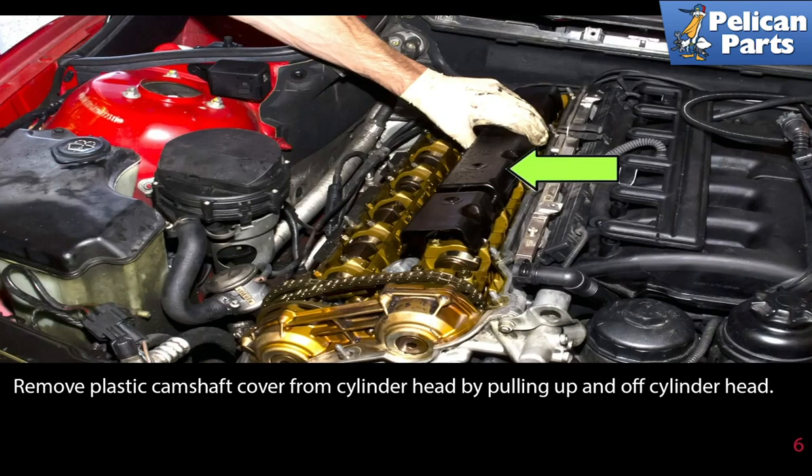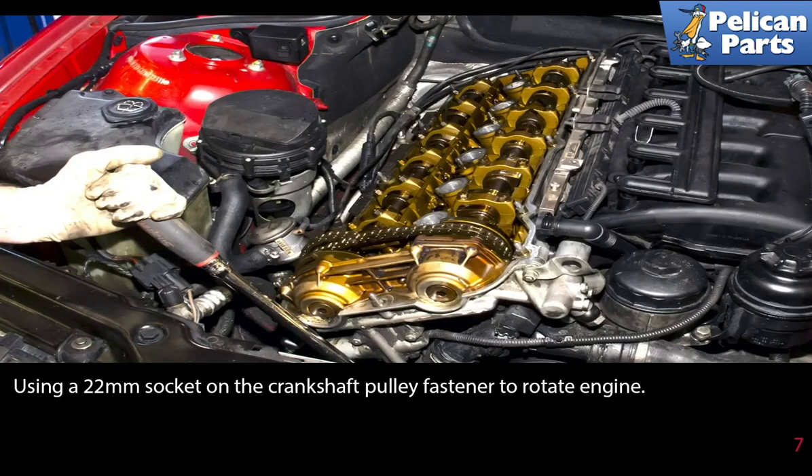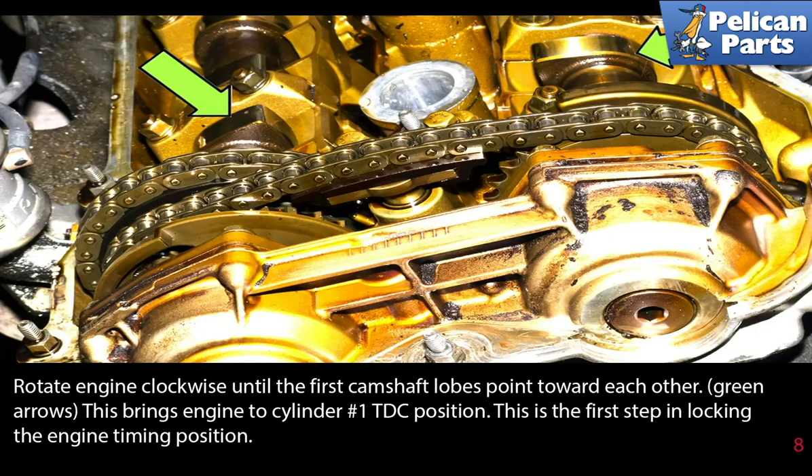Remove the plastic camshaft cover from the cylinder head by pulling up and off. Use a 22 millimeter socket on the crankshaft pulley fastener to rotate the engine clockwise until the first camshaft lobes point towards each other. This brings the engine cylinder number one to the top dead center position — this is the first step in locking the engine timing position.